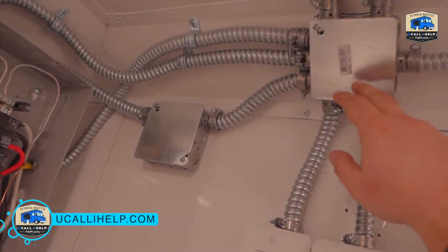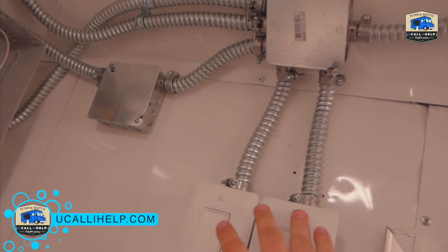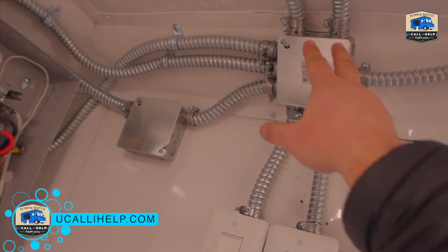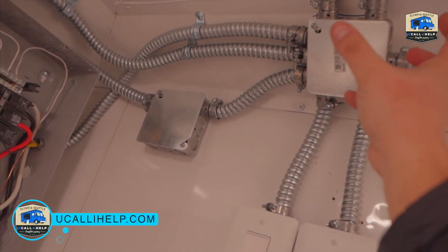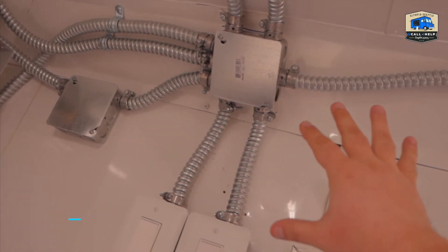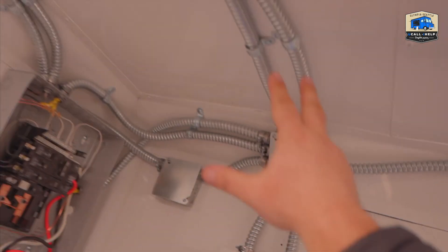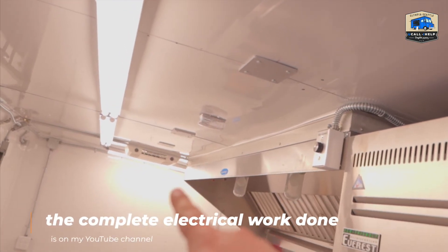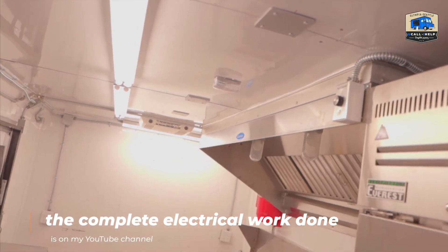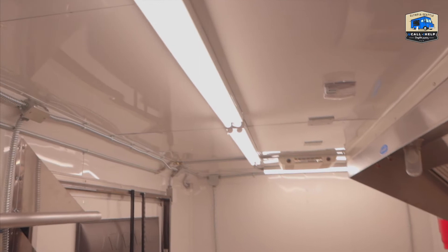Here we have the main junction box. This one goes to the switches — outdoor and indoor — and then these two are for the lighting. I've separated all the lighting from the outdoors and outlets. As you can see, this goes to the first light, and these three are connected together. Watch the detailed video and it will probably be more clear.